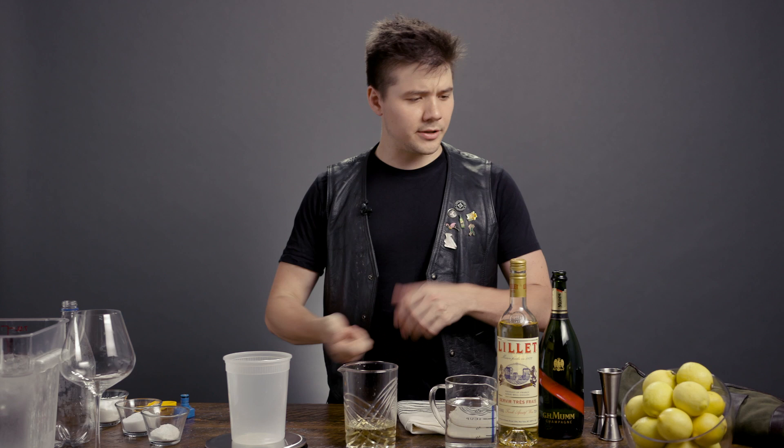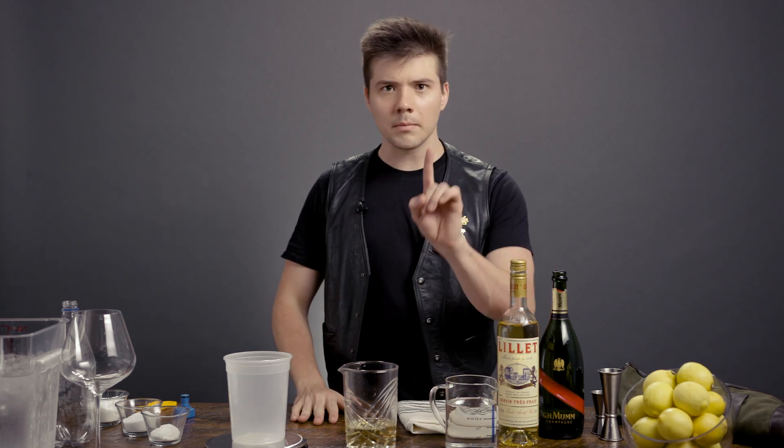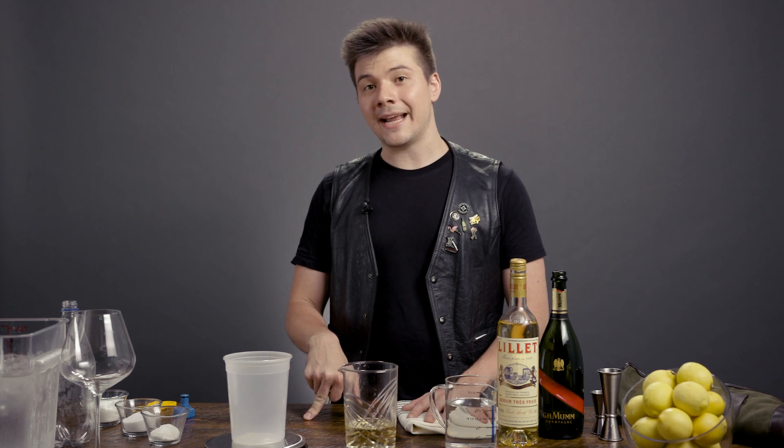Now, most spritzes would be complete at this point — already in a wine glass with ice, cut a lemon twist and call it a day. But we're not done. There's a secret ingredient that I like to add: it's called champagne acid.